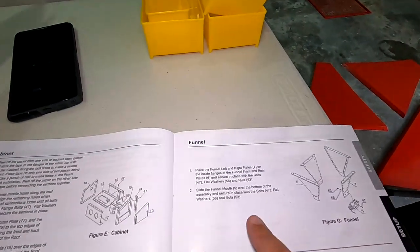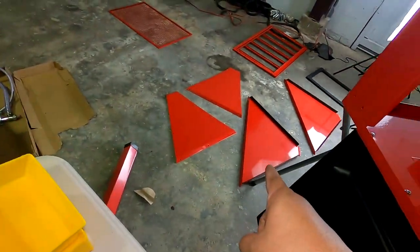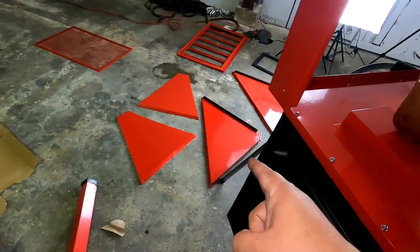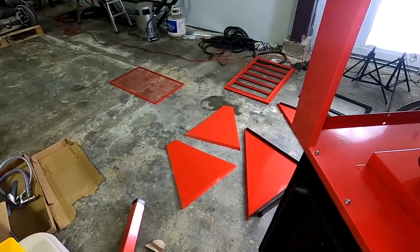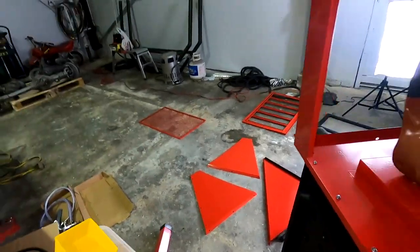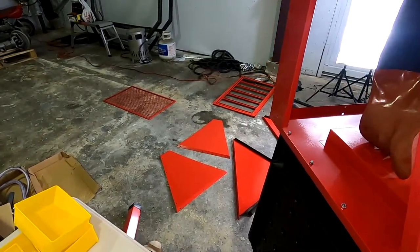Now we've got to get the funnel put together, so I'm going to start with that. Get this pushed out of the way and see how much further I can get. Looks like we're going to be going into tomorrow morning before Chris gets here to get this all knocked out. I want this all out of the way before we start tomorrow's project. Stay tuned, guys.